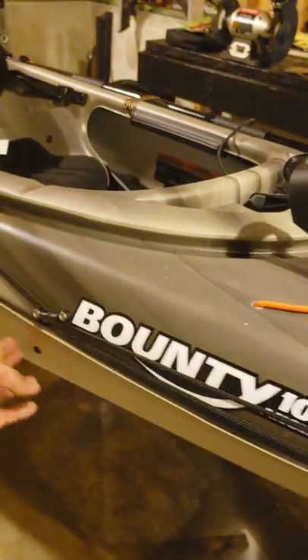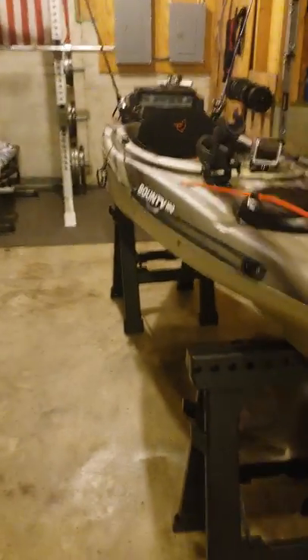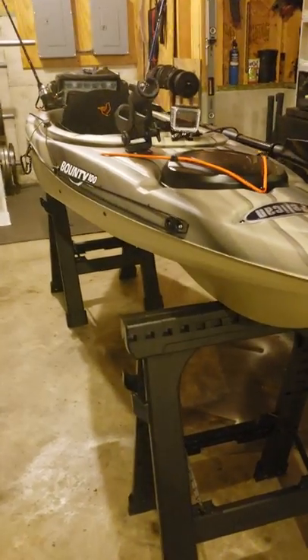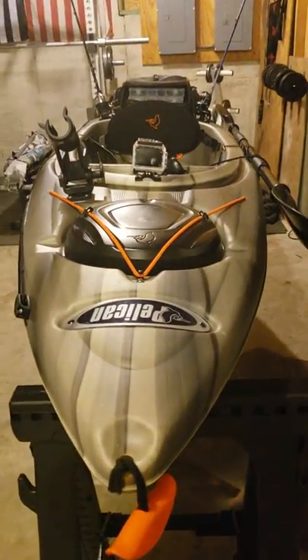There are not too many videos on this particular kayak that I've seen on YouTube, so I just wanted to go over it and show you that you can do modifications to this one. This is probably gonna work out well for me, but it may not work out for everybody. Thanks for watching.